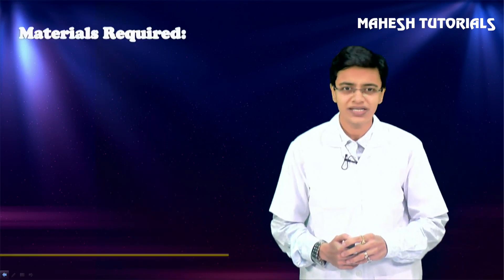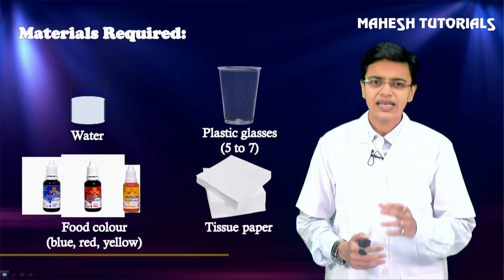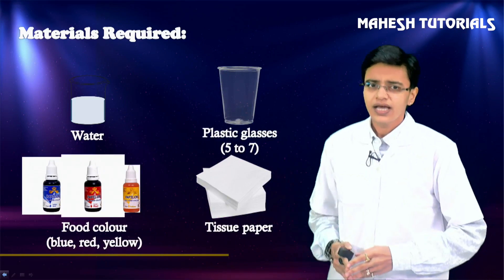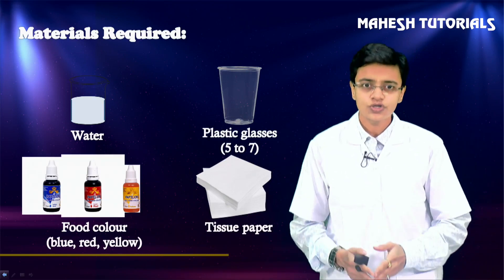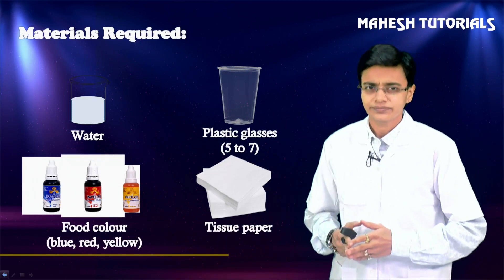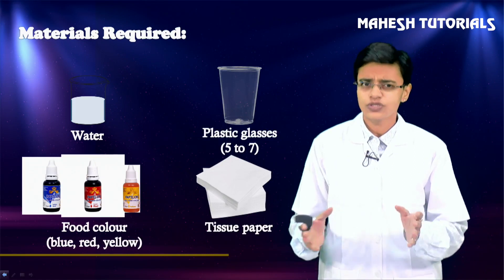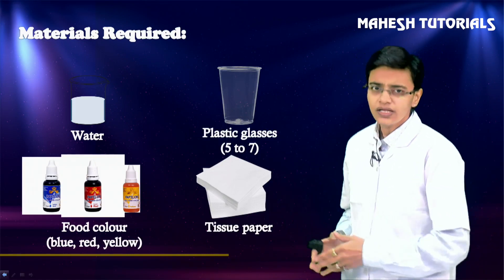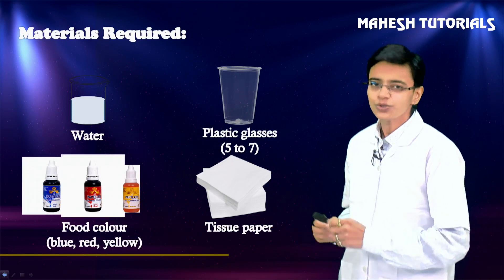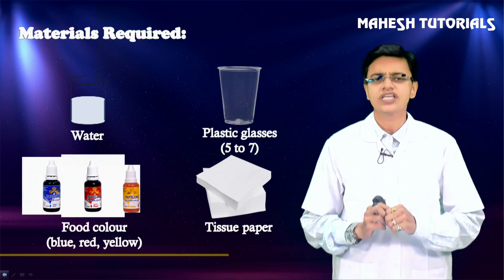For this experiment we need: water, five to seven transparent plastic glasses, food color - I have mentioned blue, red, and yellow, but whichever color you love the most - and simple basic tissue paper. To summarize: water, five to seven transparent glasses, food color, and tissue paper. Hurry up, arrange this material and we will do this experiment together.